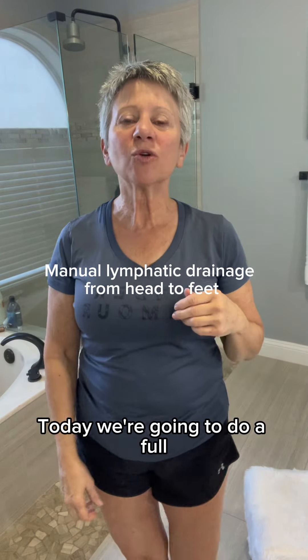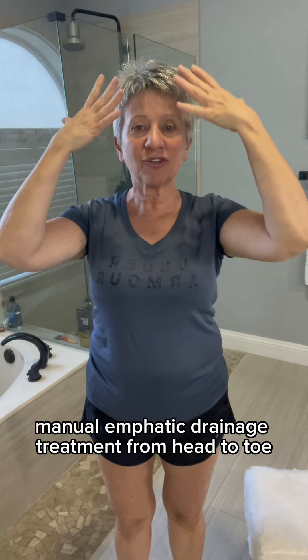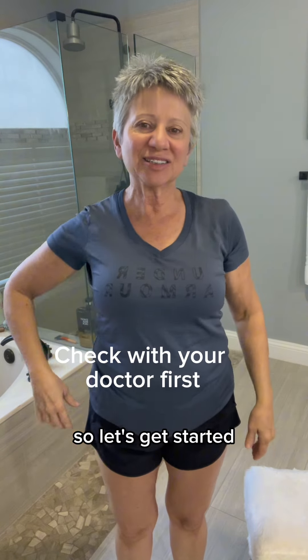Hi, it's Nikki. Today we're going to do a full manual lymphatic drainage treatment from head to toe. So let's get started.